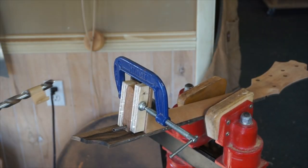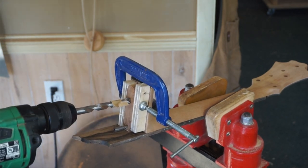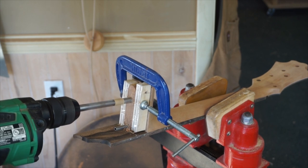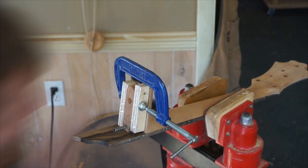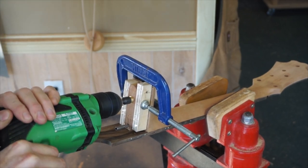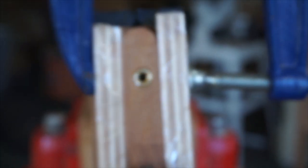Up next, installing the threaded inserts for the bolt-on mortise and tenon. The most important thing here is that I'm bracing the tenon on both sides with two cauls and a clamp directly over where I'm drilling the hole. This is because the tenon is a narrow protrusion of wood, and you could blow out the whole tenon with the pressure from the drill bit or from seating the brass insert.